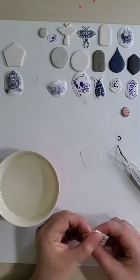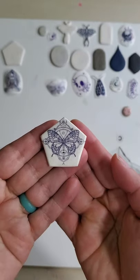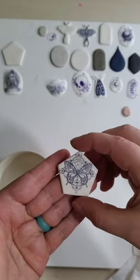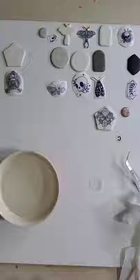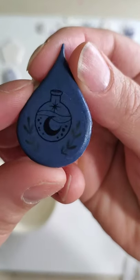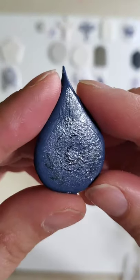What I did notice is that the base clay color makes a huge difference in whether the design pops or not. This one is white clay and the design is in black ink. I did a few different tests — the dark blue and black doesn't show very well.